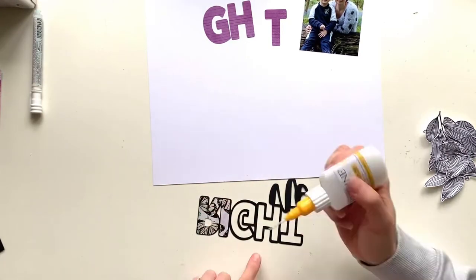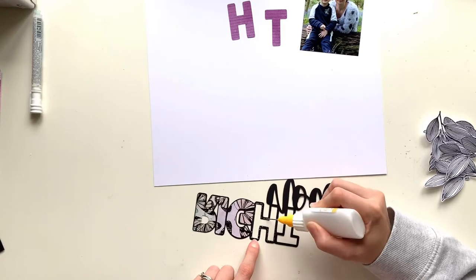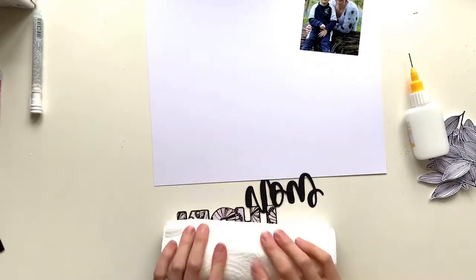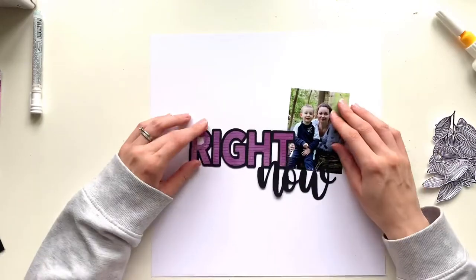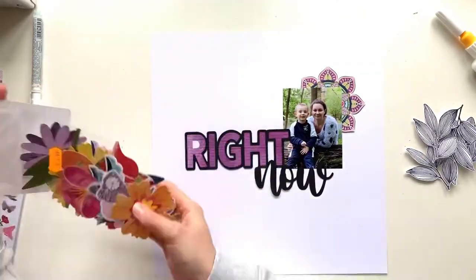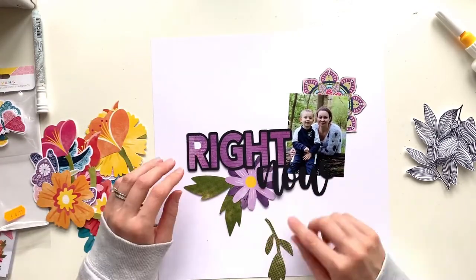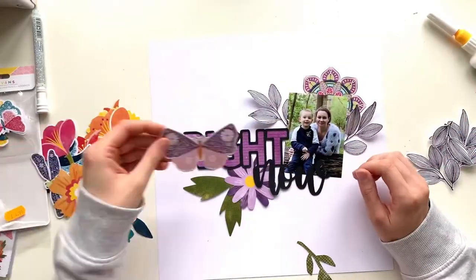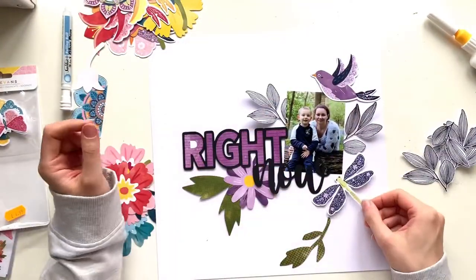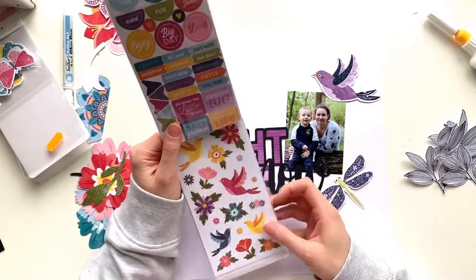I wanted to go for a purple and green theme for this layout and my intention was to use Paige Evans Wonders collection, but I didn't have a purple paper — I don't know if there is one in that collection as I haven't bought all of it. So just for these letters I've had to use the Colour Study collection, which is fine. I don't mind mixing and matching collections. Then I'm going to revert back to Paige Evans Wonders for the rest. I wanted to challenge myself to use some bits from this ephemera pack — I bought them because they're pretty, but they are huge and I'm really struggling to use them. So I've picked out a couple of pieces with purple and green on.